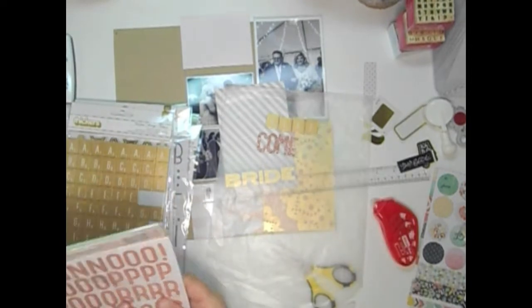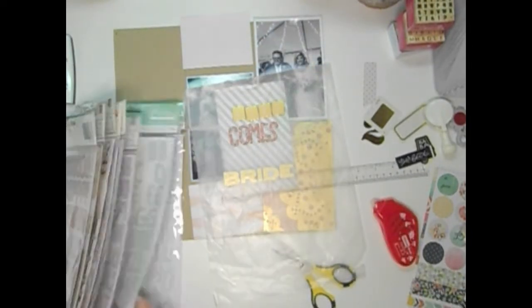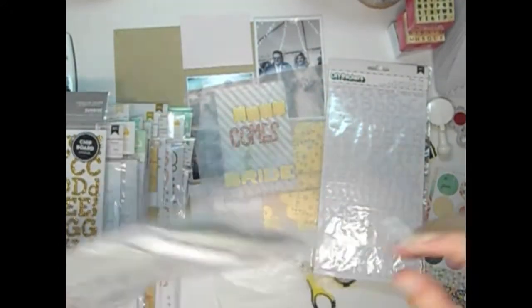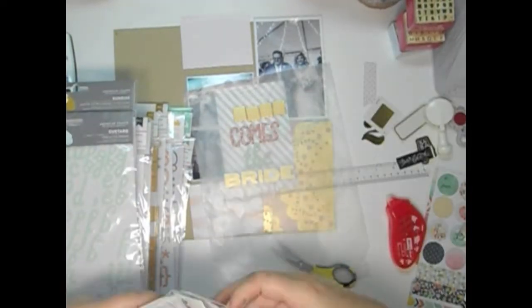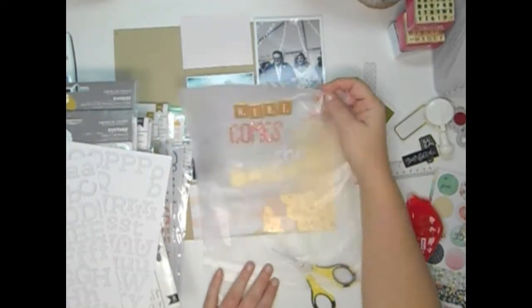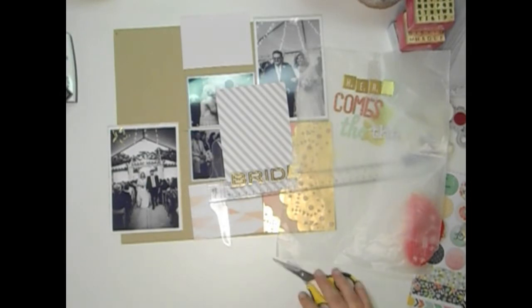I want to see proportionally and with the colors how they go together, so I just use that as a guide. I ended up using these custard thickers for the word 'the,' but I thought I might use these DIY little fabric ones, so I put the word 'the' to the side to compare. I ended up going with that kind of minty green because that's one of the wedding colors.